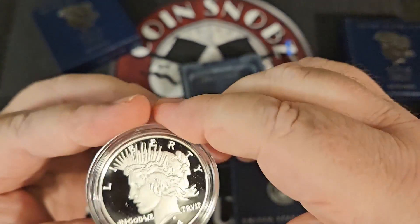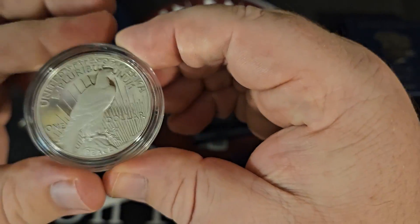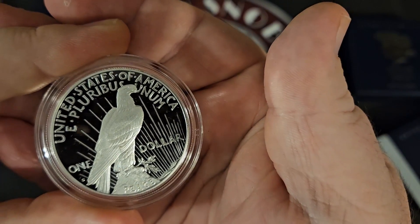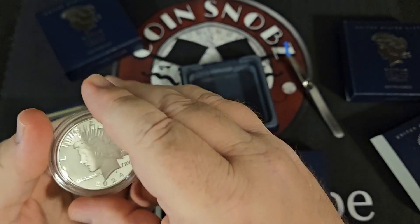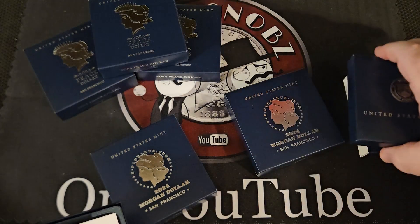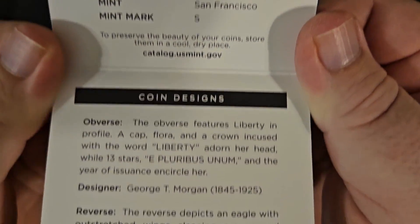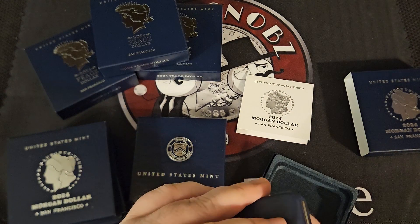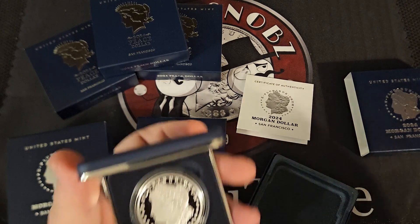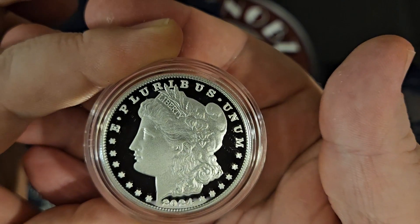We do love them, we love the way they look — that's not to say we think they're perfect. Honestly, if I had my wishes, what they would do is literally re-strike the old Morgan and Peace dollars as nipsies, not intended for circulation, 0.90 fine silver in circulated condition — nothing special about them. So that if you do happen to get something that grades like a mint state 67 or 68, it's a big deal like a regular circulating coin. Maybe you could buy them in bags of 100 or something like that — that to me would be super cool.